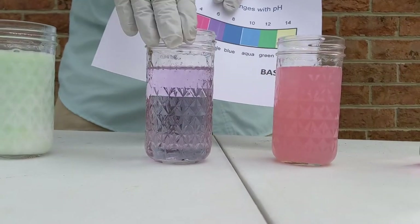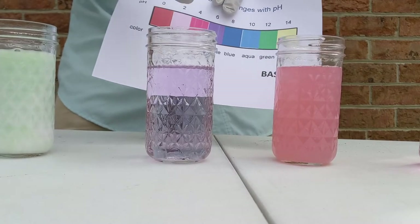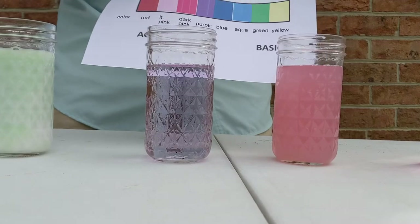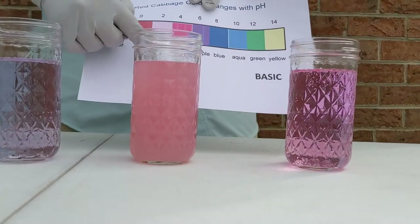This one is nice and purple — this is just watered-down cabbage juice. I just added water here without any other solution, so that's our nice neutral pH of about 6 to 7.